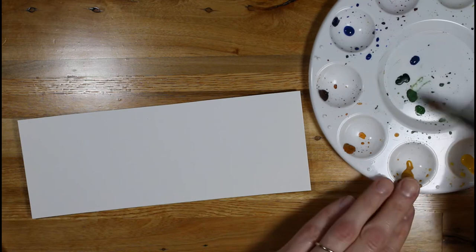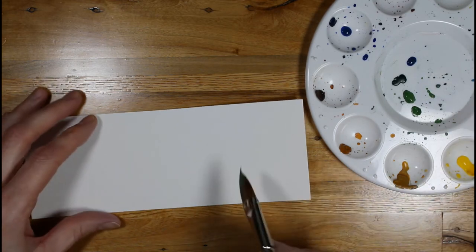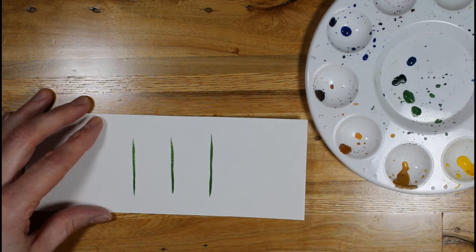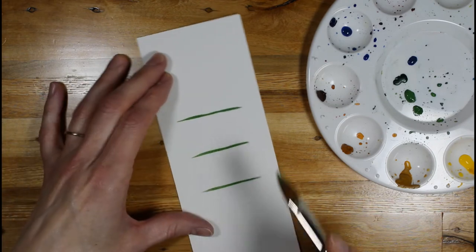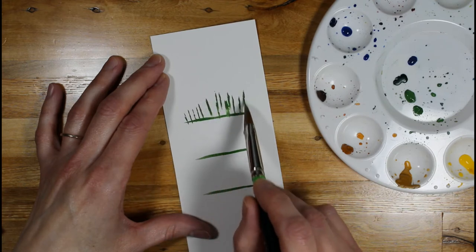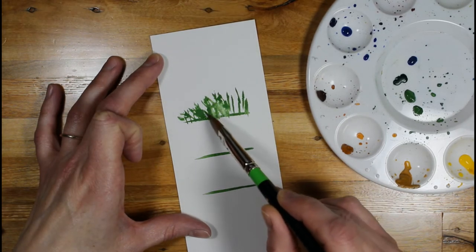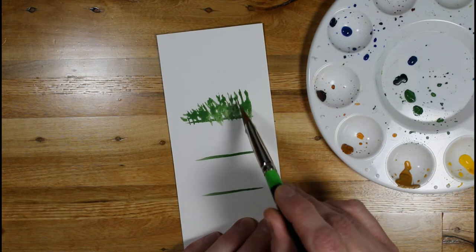I'll go ahead and show you — this is just green. For artists, this is oxide chromium, but it's really just a general green with a kind of dusty tone to it. So if you create where your main trunk is going to be, you can either move the brush or move the paper itself. Create it small at the top, and fill it in in the middle while giving it that little evergreen type look.